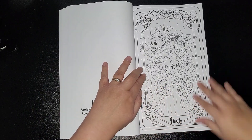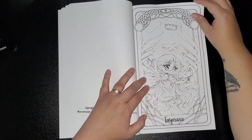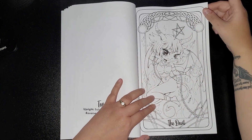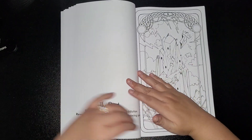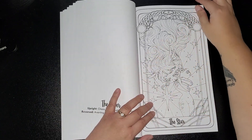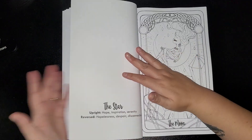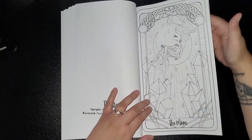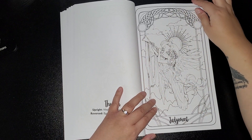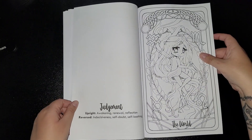Death. Temperance. The Devil. The Tower. The Star. The Moon. The Sun. Judgment. The World.